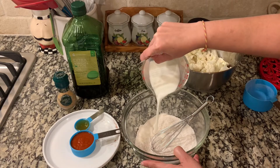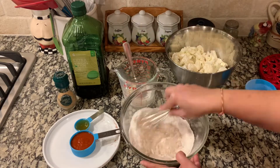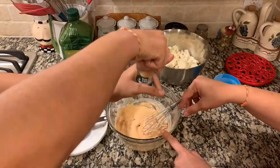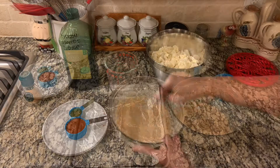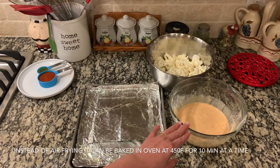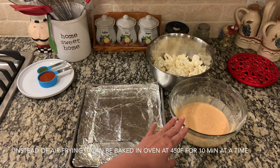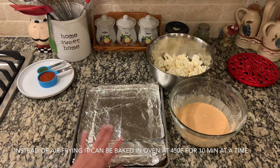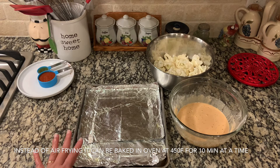Once the batter is ready, we are going to dip the cauliflower in the batter and line it on this sheet pan — I have foiled and oiled this pan. We are going to air fry it. If you don't have an air fryer, you can bake it in the oven at 400 to 450 degrees Fahrenheit. My son is going to help me coat the cauliflower and line it on the pan.